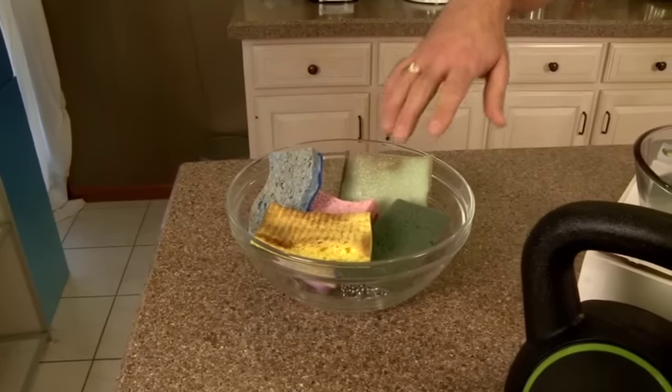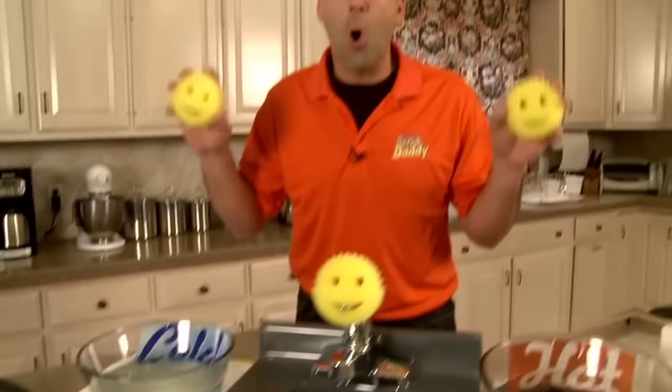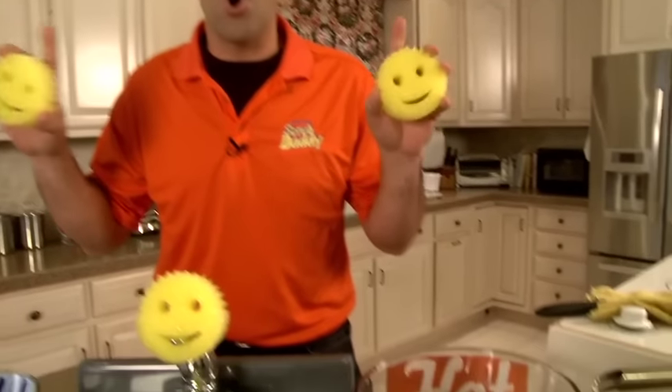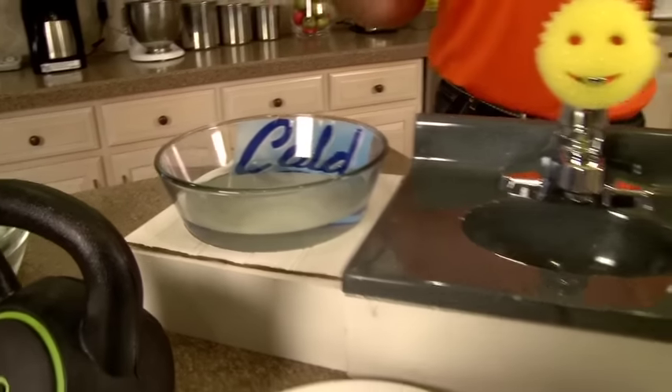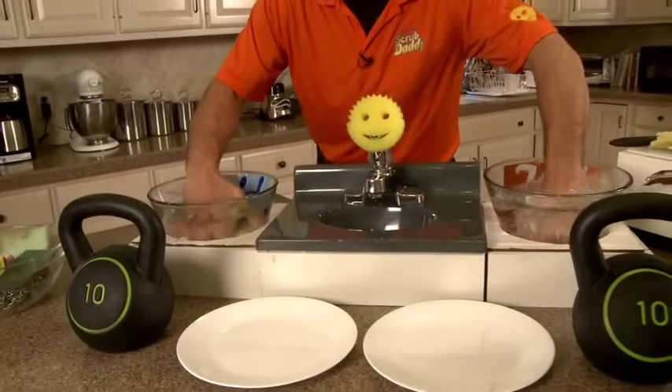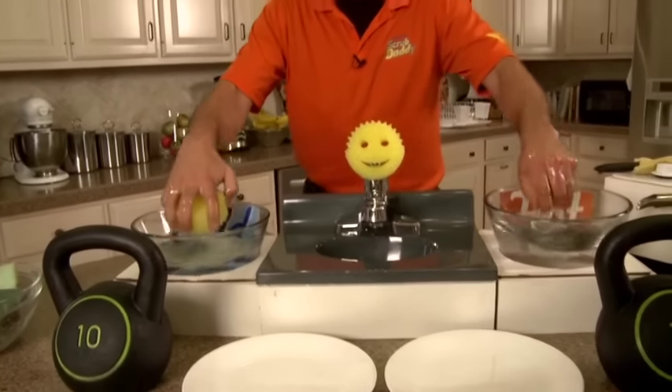Now that allows you to not have a whole bunch of different scrubbers — some that have a rough side, some that have a soft side, some that are scratching. Scrub Daddy is an all-in-one safe product and all you need to do is just change the temperature of your water. Here I've got hot water, here I've got cold water, and when I immerse the Scrub Daddy for just a couple seconds the transformation is instant.